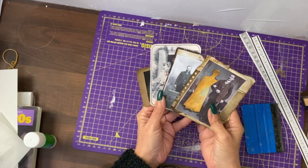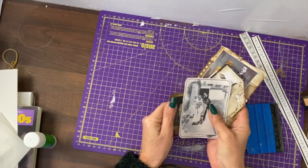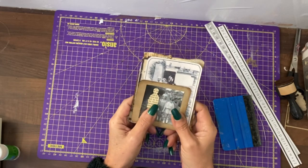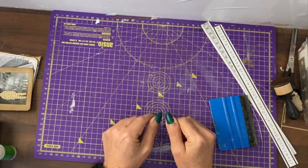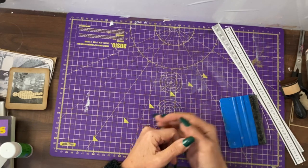Hey guys, it's Jamie here. I have quite a cute little project today. I've made it into pockets, journaling cards, and page decorations. Very easy to do, quite effective, a bit different I think. Every single design is time stamped in the description so you can skip forward to the designs that you haven't seen.